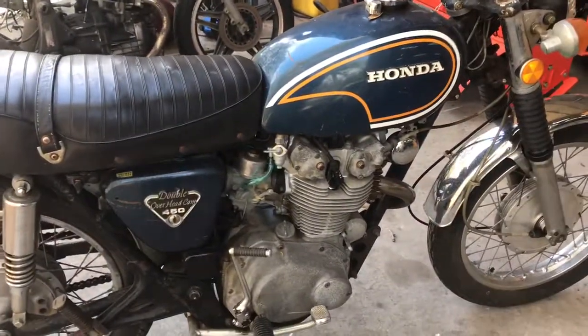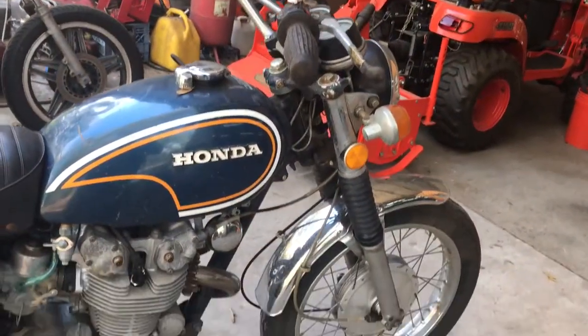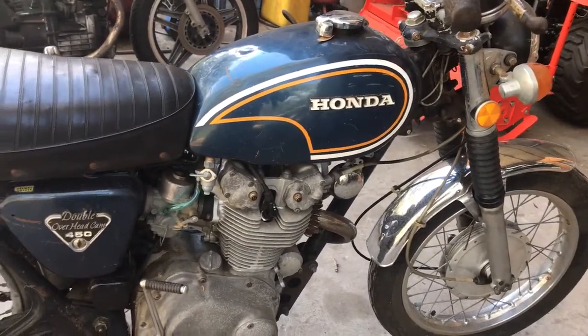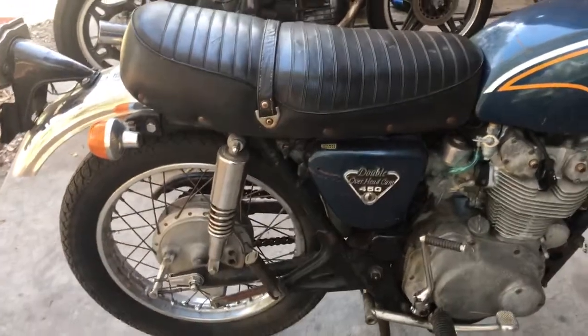This is an old motorcycle and it looks like an old motorcycle. So if you're looking for some kind of show bike, this isn't it — but this would be one to turn into a show bike. You can clean it up, ride it the way it is, get all the maintenance up to date on it, or they make fantastic cafe bikes. Whatever you want to do with it.